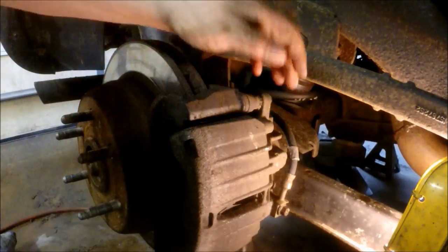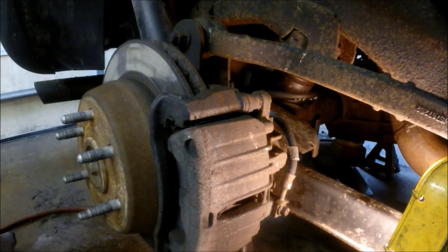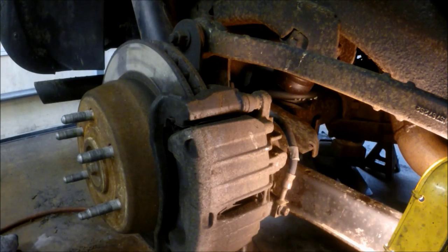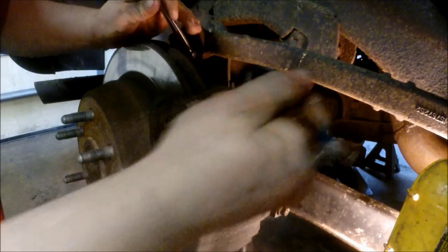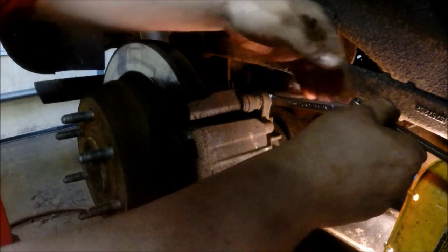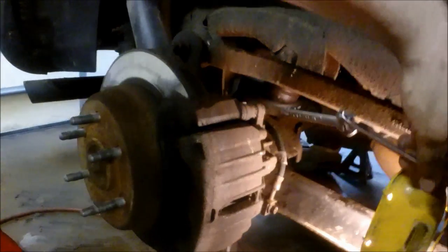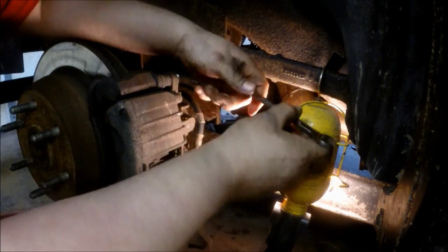The first thing we're going to do is get the wheel up on jack stands and go after these 12 millimeter bolts that hold the caliper on. There's a little tight room against the suspension, so I like to use two wrenches like so, and they'll loosen up.